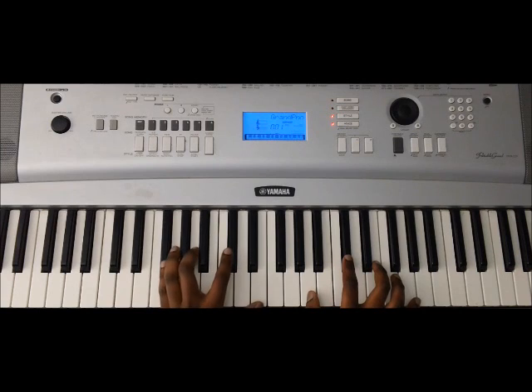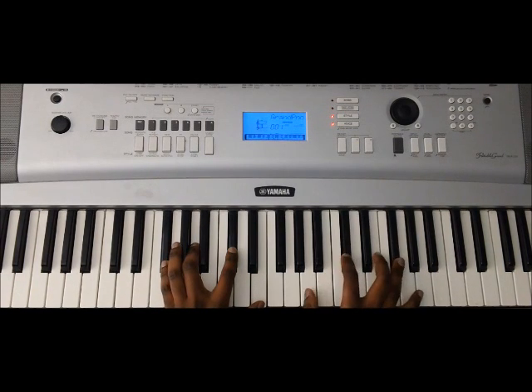The next chord is going to be an F# minor seventh. And then I pluck the F# up here.